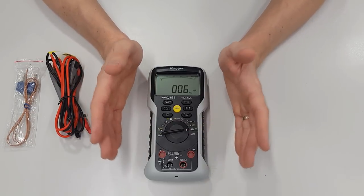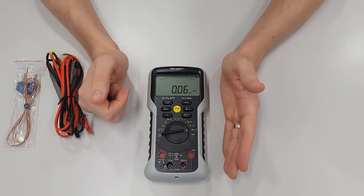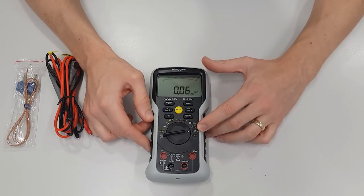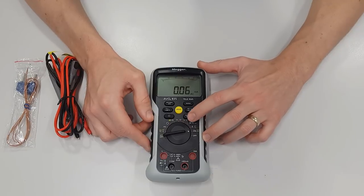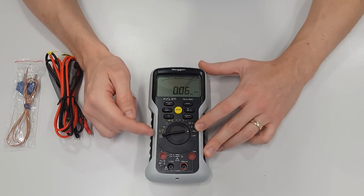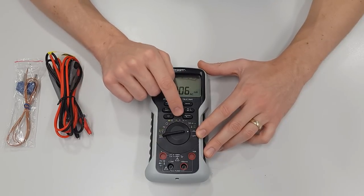We're going to do a quick overview of the different settings available on the Evo 835, followed by a much more in-depth video on how to set up a multimeter. Working our way around the dial, we've got a milliamp setting, AC current, temperature, capacitance, resistance, phase rotation, frequency, and both AC and DC voltage — plus numerous other settings we can flip between.